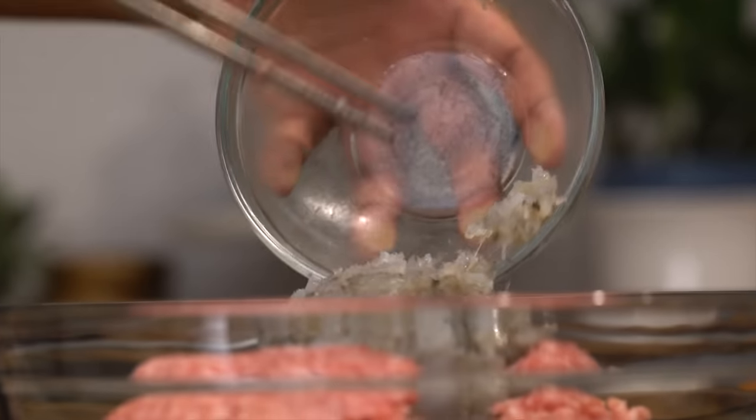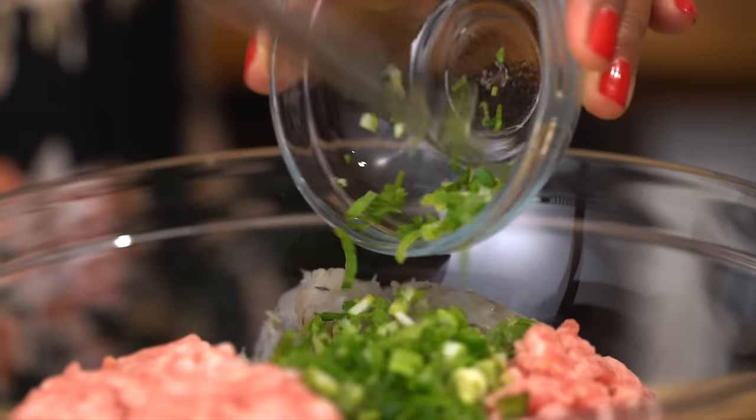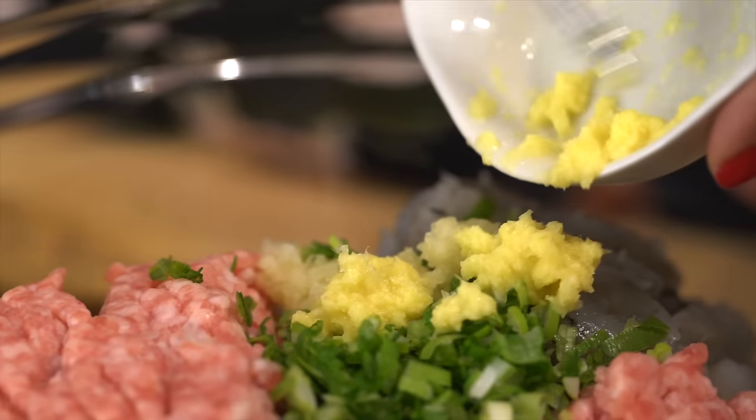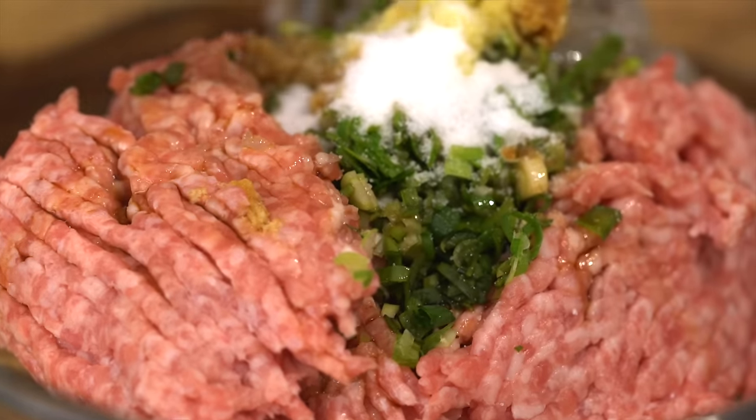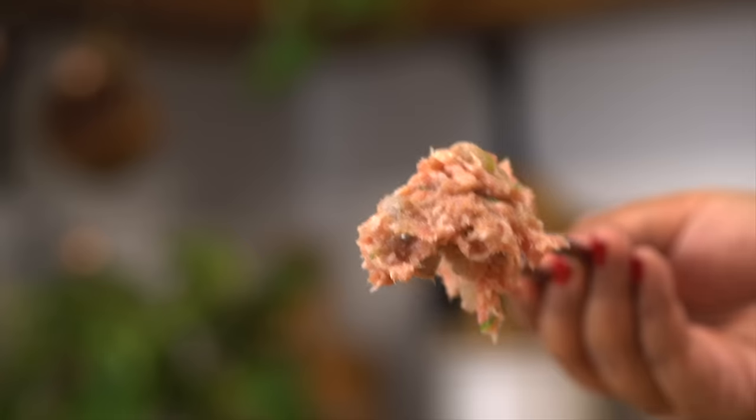Combine ground pork, minced shrimp, finely chopped scallion, grated garlic, grated ginger, soy sauce, Shaoxing wine — which is a Chinese rice wine, but if you can't find it you could totally leave it out — and sugar. Mix it really well until it looks kind of like a paste.